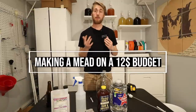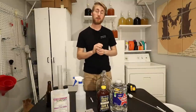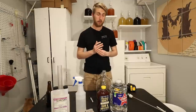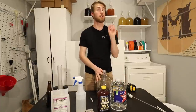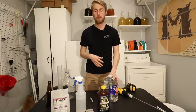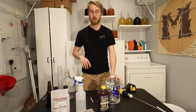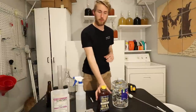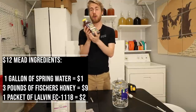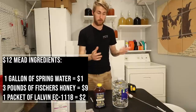So what I have here is $12 for your ingredients alone — I want to emphasize that, because you do need to spend a little bit of money on equipment. But let me tell you what you'll need for this $12 ingredients budget. This is three pounds of honey I got at Sam's — it's raw, unfiltered, and I got it for nine dollars on a really good deal.